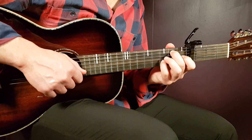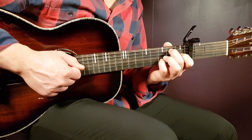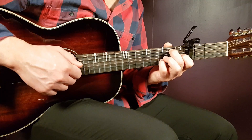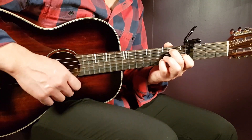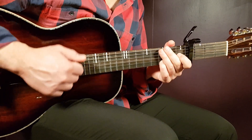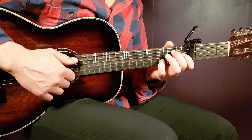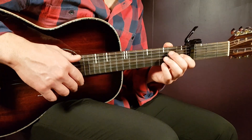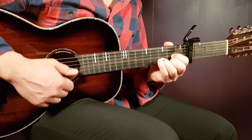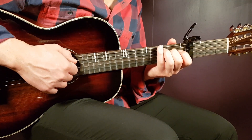This is where you play Part 2, which is a little more intense: down, up, down, up, clap, up, down, up. Slowly it is: down, up, down, up, clap, up, down, up. So it's down then up, down, up — a clap in between — then up, down, up again. That is Part 2. Then you play the same pattern for the next two chords: G gets Part 1 (down, down, up, clap), then switch to D and play Part 2 (down, up, down, up, clap, up, down, up). A couple of rounds at standard tempo sounds like this.